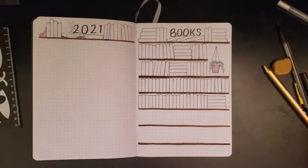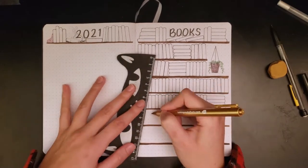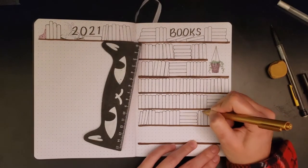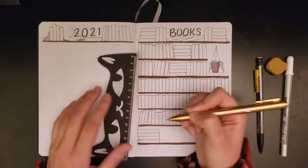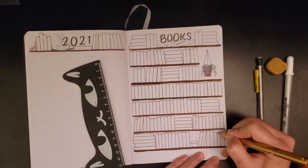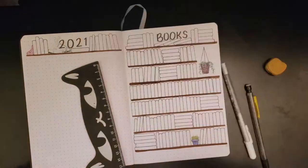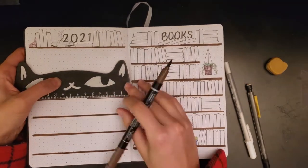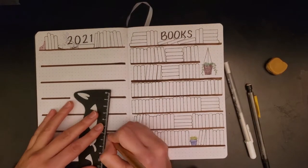I was listening to Empire of Gold while working on this and was shocked and disturbed by the fight scenes near the end — that's what I remember most vividly whenever I look at this spread. I thought it would also be cute to add in some plants and additional features on the bookshelf so I didn't have to draw 400 books, which I'm definitely not going to be reading in 2021. I have an unofficial goal to not read a specific number, but since last year I read over 250 books I could probably read about the same again.